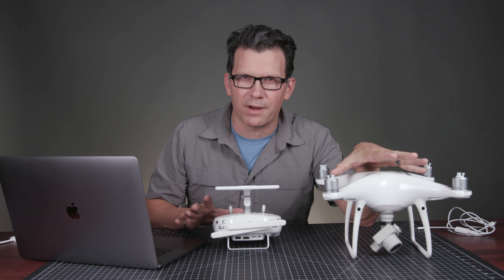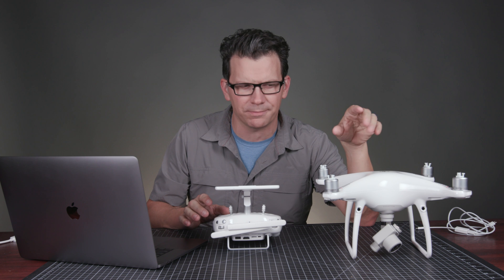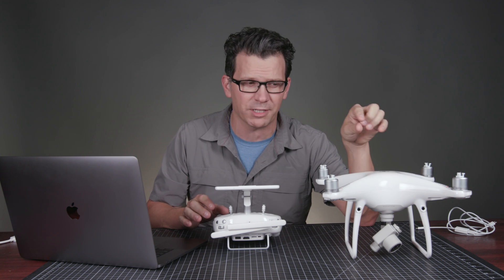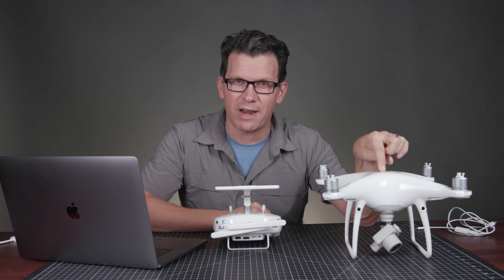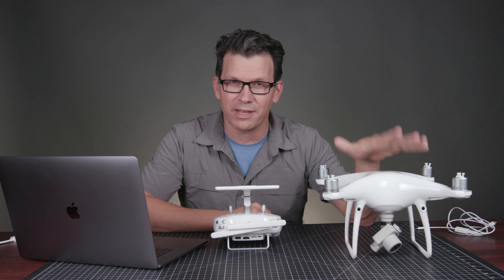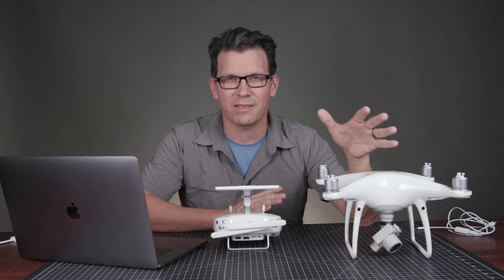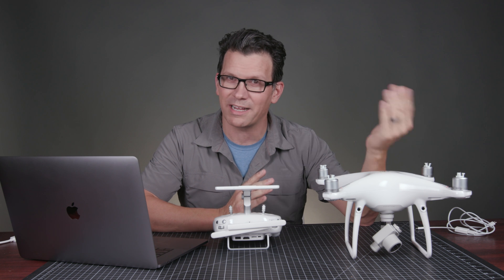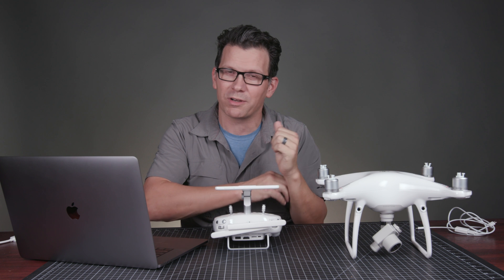I've got a brand new Phantom 4 Pro Plus here. Thanks to SkyBoss Drones — go check them out, links in the description. They sent the Phantom 4 Pro Plus out for evaluation. I had an issue with it, they sent another one out, and I am buying this one. Full disclosure: I don't get a discount from SkyBoss, I pay the same price you do, they're not giving me anything. They've just been really good to me and to customers, so I'm showing some support.